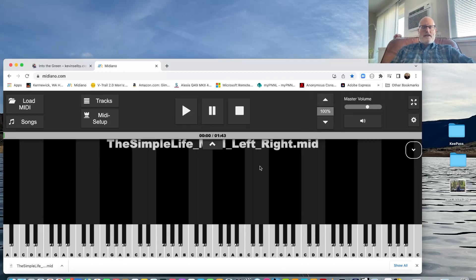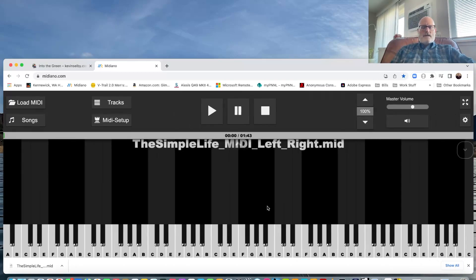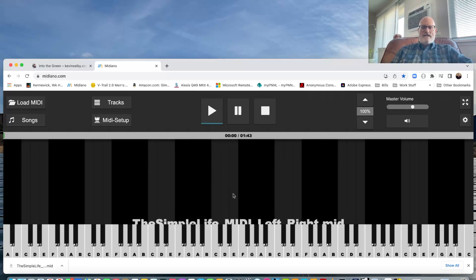We're going to do it at full speed and the notes are going to come flying down. Let's stretch this out a little bit, and you're going to see exactly how I played it. The left hand is in blue and it's generally on the left-hand side, and the right hand is in orange on the right-hand side. This is so cool!